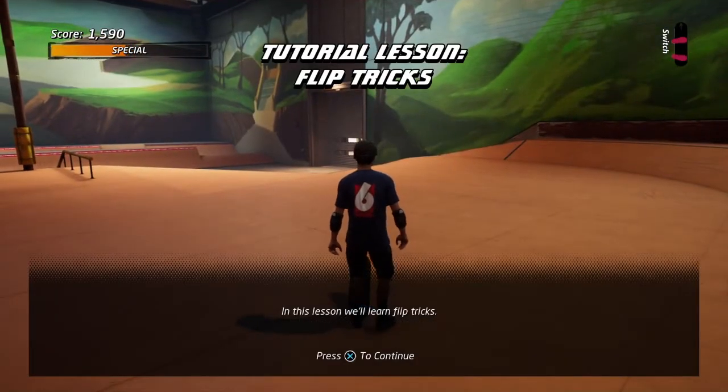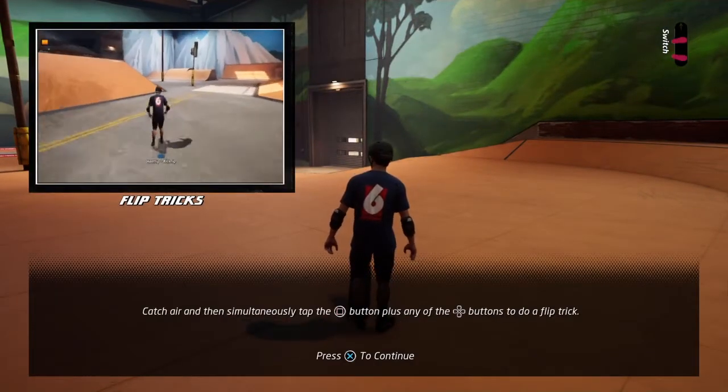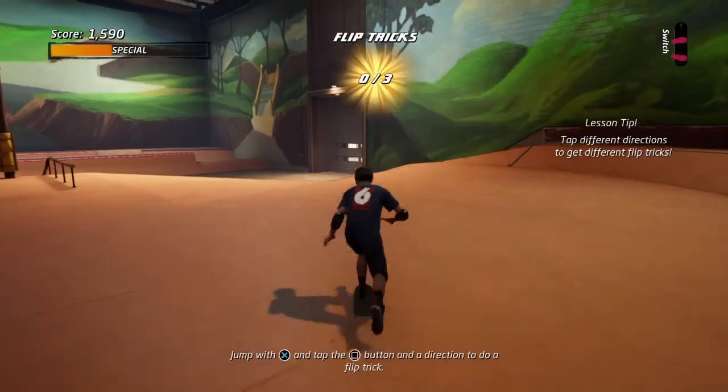In this lesson, we'll learn flip tricks. Catch air, and then simultaneously tap the flip trick button plus the directional input.